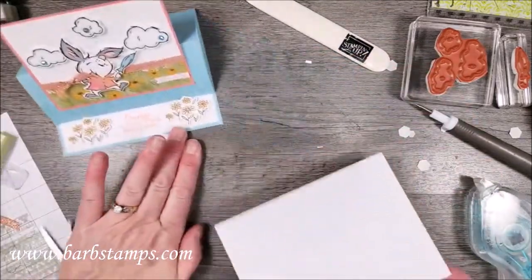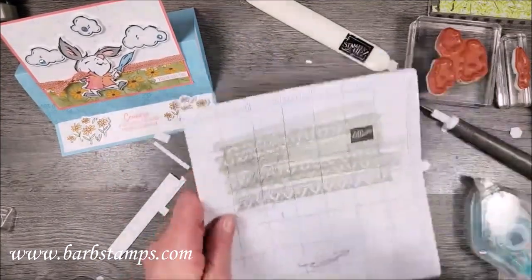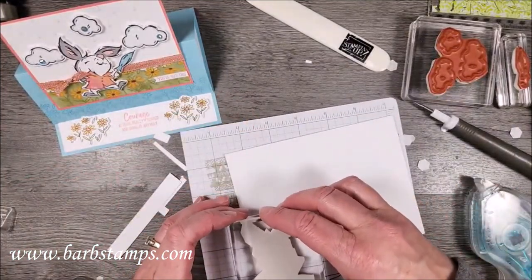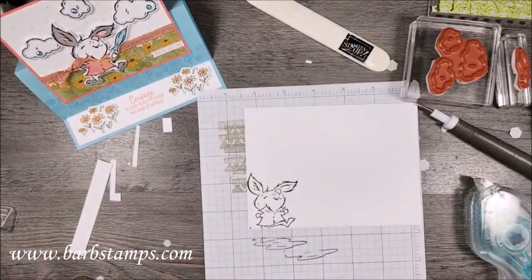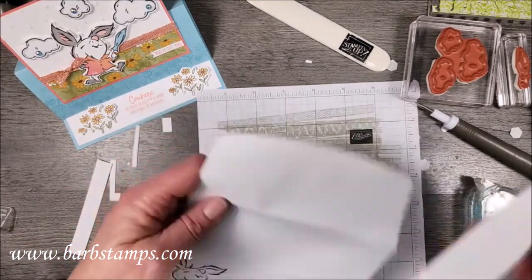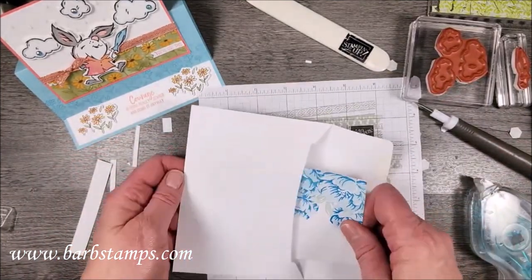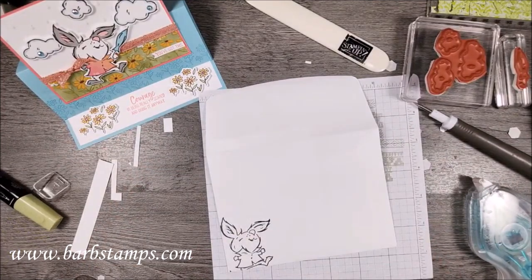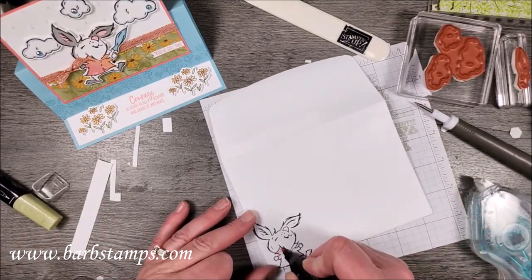I'm going to quickly stamp my envelope with the same little bunny using Memento ink, having him hang off just a bit rather than being entirely on the envelope. Here's a little trick: I don't want the blend to bleed through to the back of the envelope, so I'll put a scrap of paper inside. Then I'll add some color to him and go ahead and color his little jacket pink.